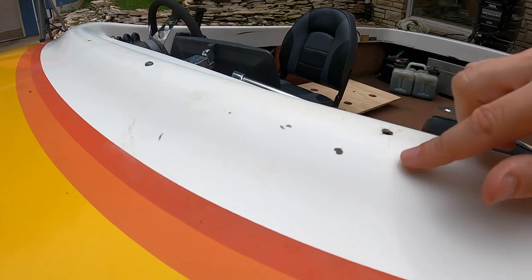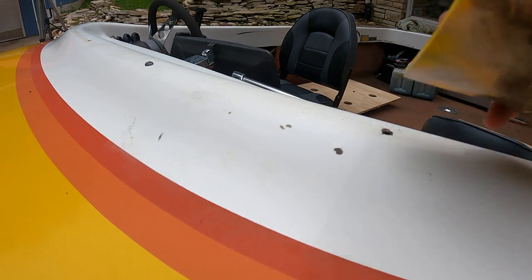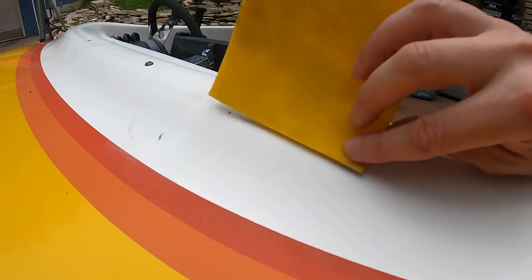So this is a really good example of what I was trying to get rid of last night — it's really stuck on there. I tried using Goo Gone and it wouldn't come out. So I've just got a 600 grit foam sanding pad here.